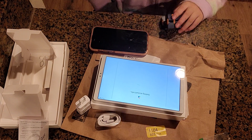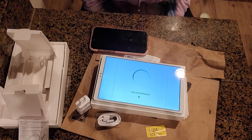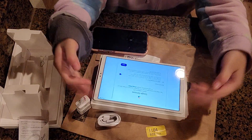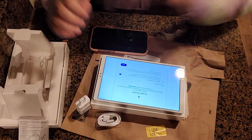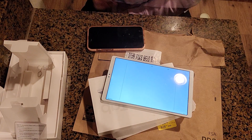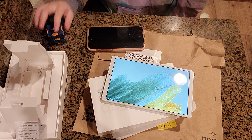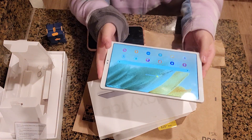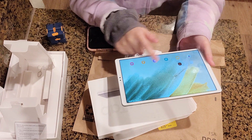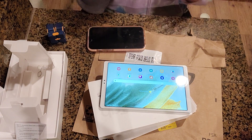Now we finished setting it up. It is getting my account information because I entered my email. Now it is finished — yay! You can see everything: all the apps and yeah, it's awesome. Thank you for watching, bye bye!